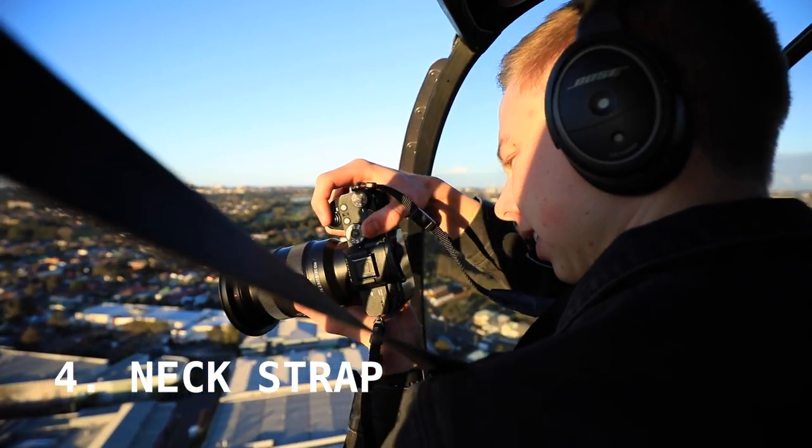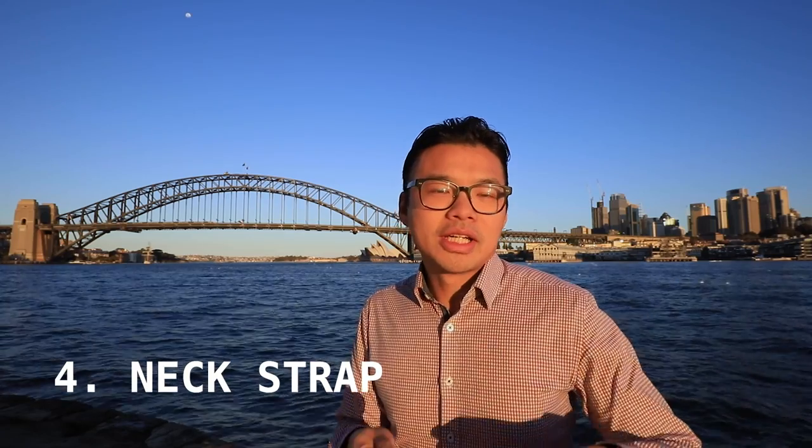Next up, you need a camera strap. Normally when you have an SLR you take off the camera strap because it just looks a bit cheesy and touristy. But when it comes to helicopter rides, there's a safety requirement — you have to have it on you. If you don't bring a camera strap and have it on your neck, you're not even going to get on the helicopter at all. So definitely have the camera strap.